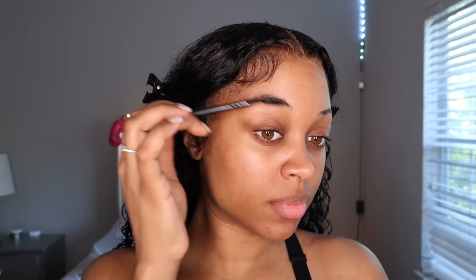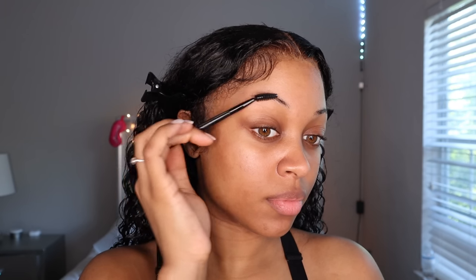Hey besties, welcome back to another makeup tutorial. In today's tutorial I'll just be doing my everyday natural glam look. Let's just get into it — I always start with brows, that's just my preference.